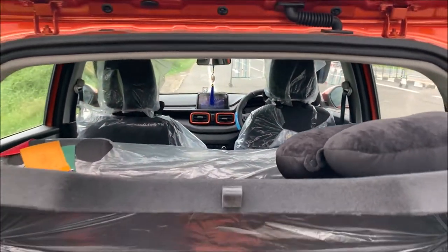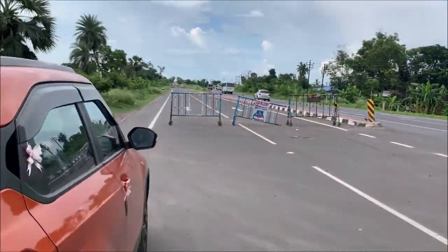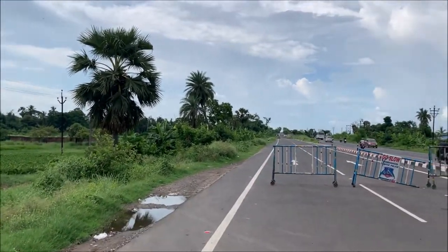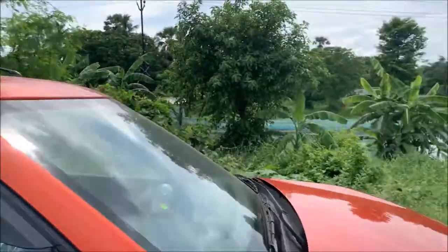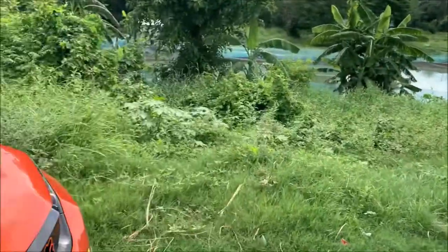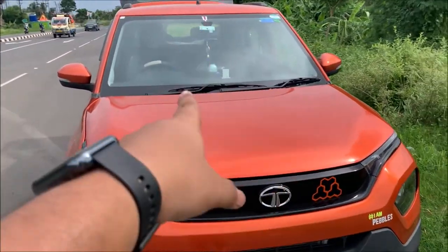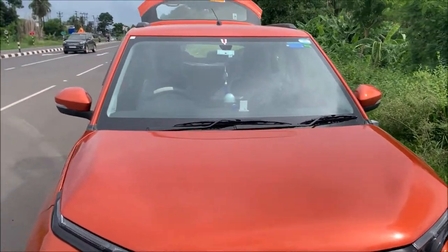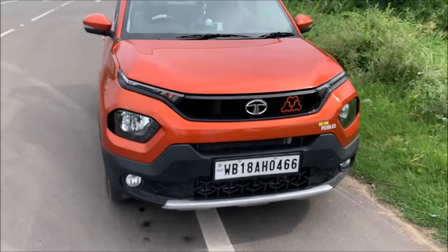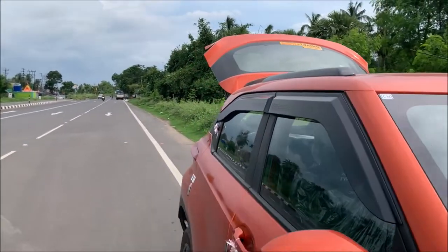That's it, Explorer Rider signing off. This is the Delhi road and this is the view. One more thing — I have driven this car almost 1800 plus kilometers, so after 2000 kilometers I will post a video and review this car. That's it, thank you.